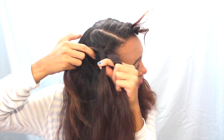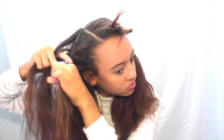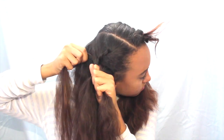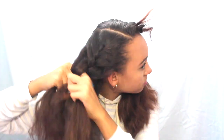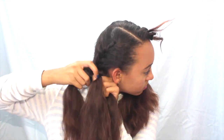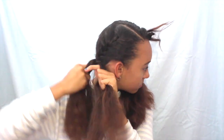Starting with one side, I'm basically just French braiding all the way down. If you don't know how to French braid, there are tons of tutorials on YouTube — it's pretty easy, you just do a regular braid but add in sections of hair each time. I'm braiding all the way down fairly tight, making it even tighter as I get to the bottom, then finishing it off with an elastic.